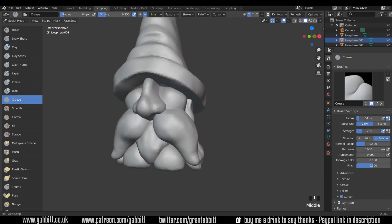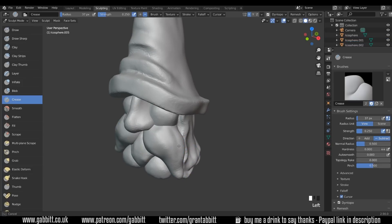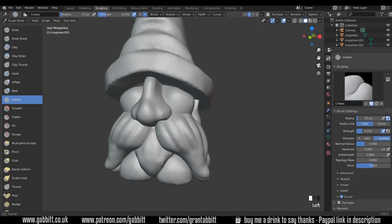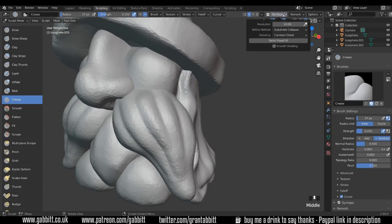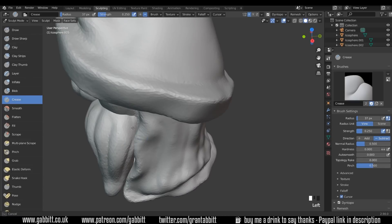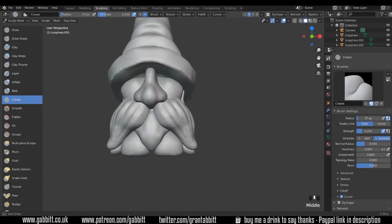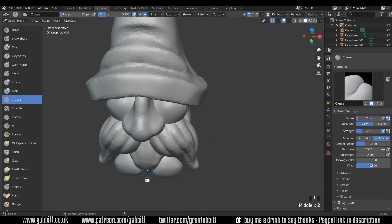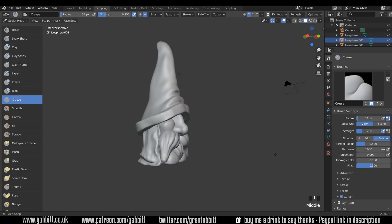Okay, let's work on the actual shape of the beard and the moustache. Alt Left Click with the crease brush still, digging in — nice big chunky stylized sort of hair. Just checking my resolution — I'm on 20 at the moment. It's still very low for a sculpt and I might want to bring that up shortly. Let's do the same for the beard.